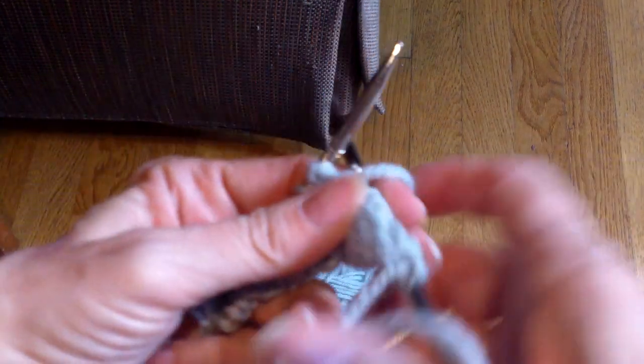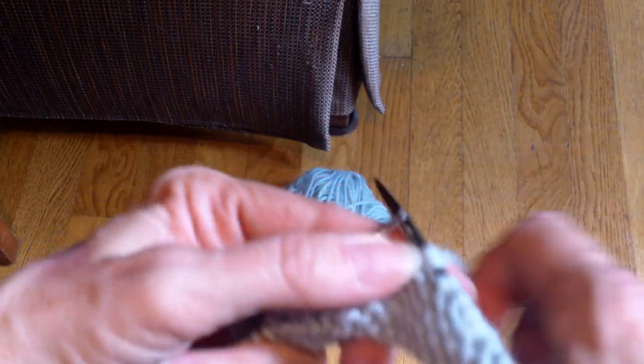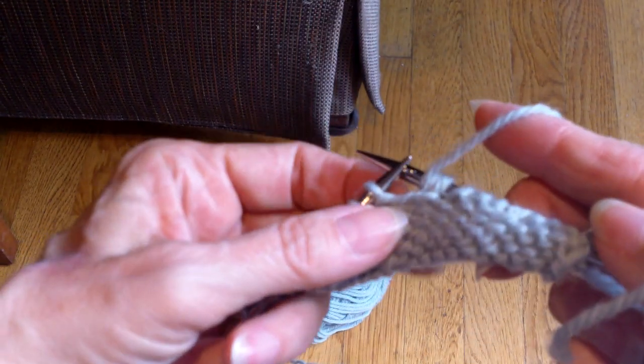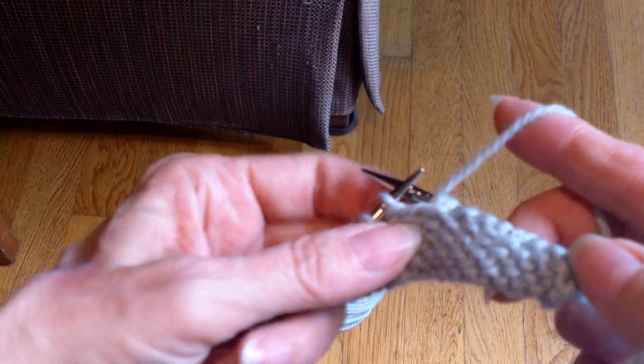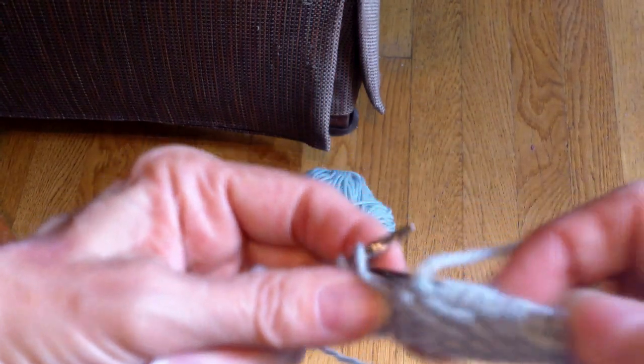I turn. My yarn is already in the front. I slip it. You're always slipping purlwise, by the way — otherwise it'll be a twisted stitch. I'm going to pull my yarn forward and work purl to the next location.